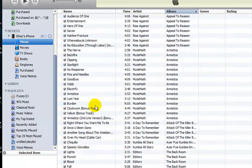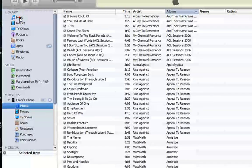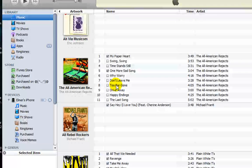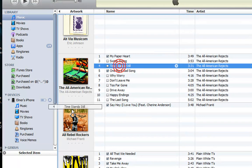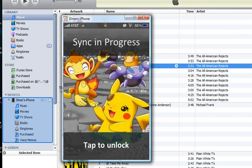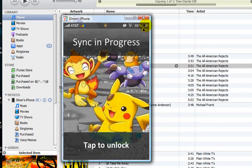There it is — my iPhone is connected right here in iTunes and you can see all my music and stuff. I'll add a song that isn't checked — 'Timestamp Stills' by All American Rejects — and drag it to my phone. Sync is in progress, and as you can see I'm still not connected via USB, that's why it's not charging.